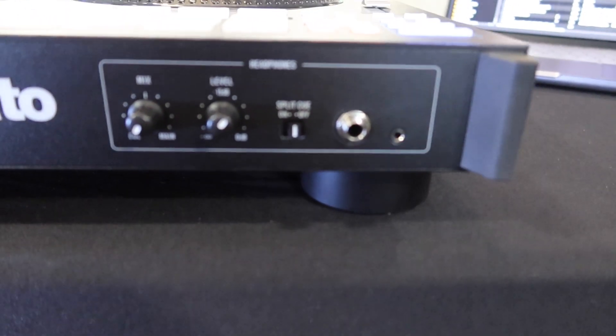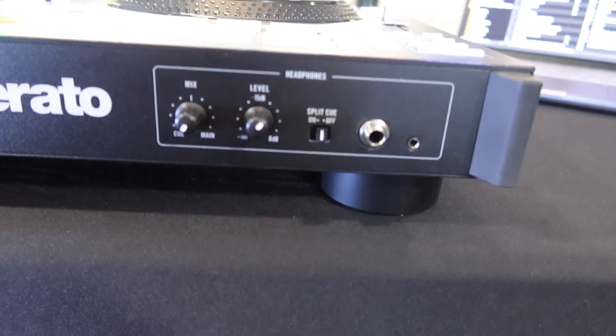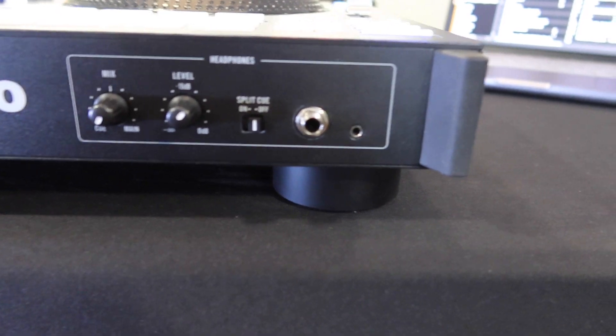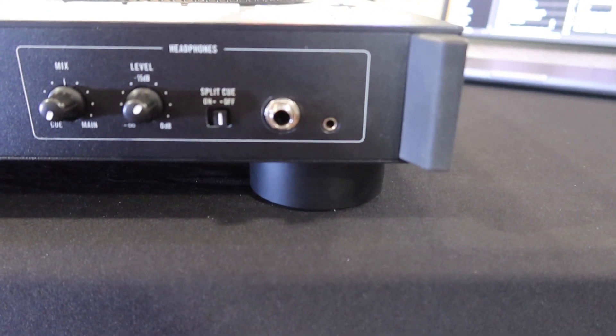Then to the very right, you got your headphone inputs. You got your mix with the cue and main level, your level knob, and you also have your split cue as well as a quarter-inch jack or a three-eighths jack.